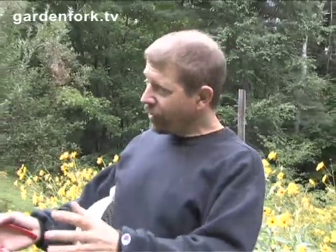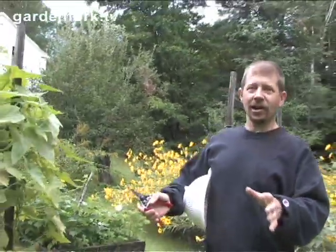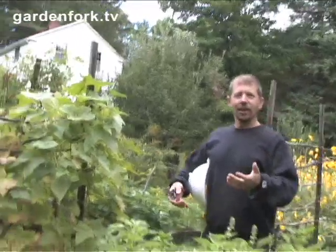Hey, how you doing? Welcome to Garden Fork. Today I thought we'd try and make something that I really like and I always thought was really complicated, but I don't think it is. We have a bunch of cucumbers and it's the end of the year here, so I want to use them all up. I thought let's try and make bread and butter pickles because I really like bread and butter.